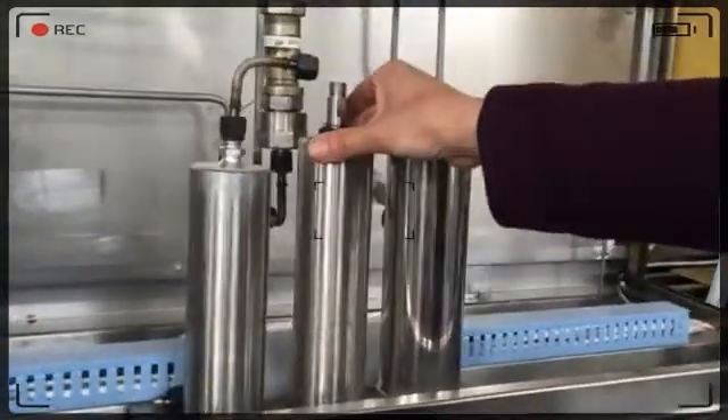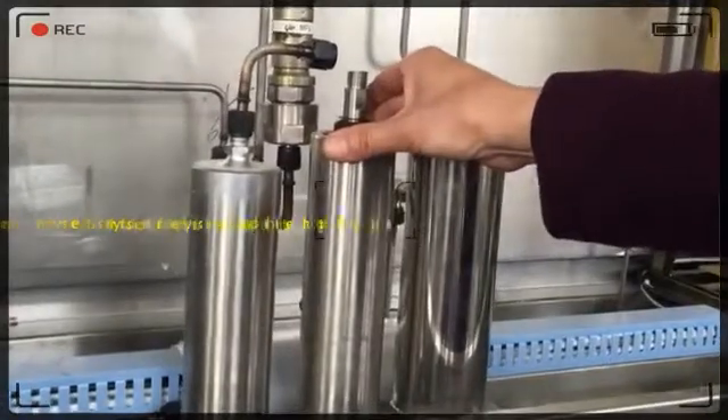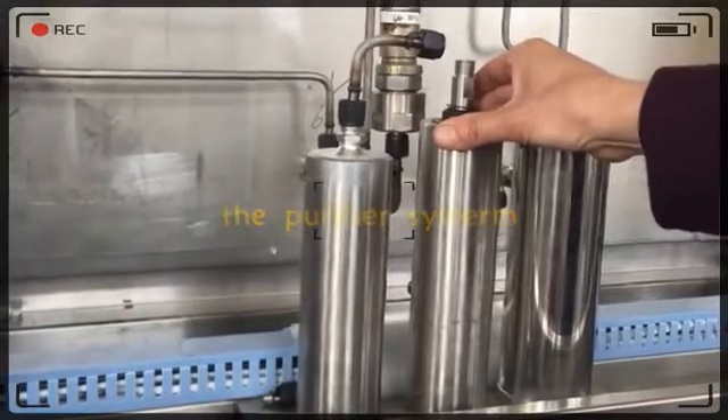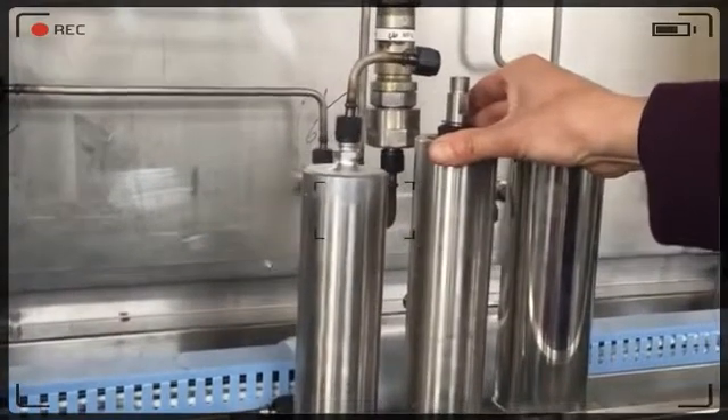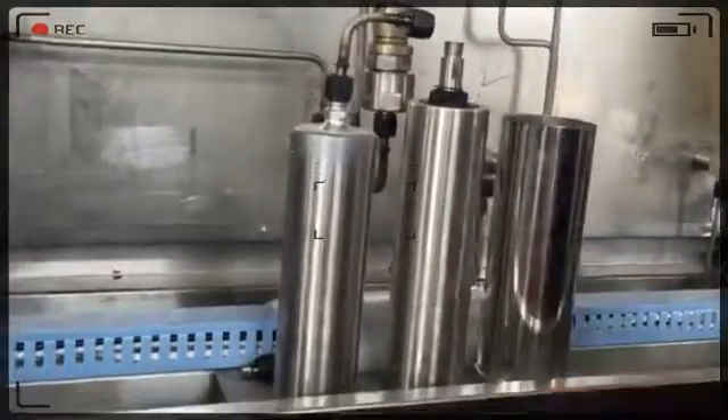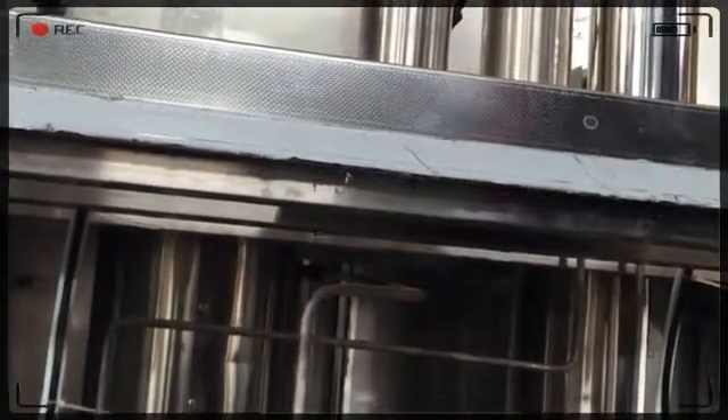This is the purification system. If there is some water in the material, or there is some water in the CO2, we can ventilate the extra water out by adding a pipe.